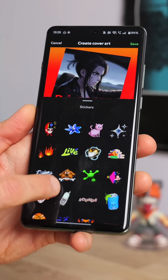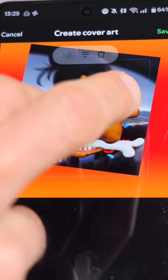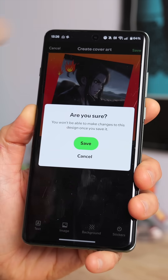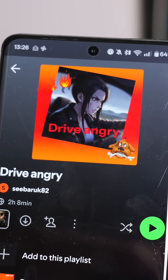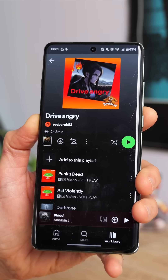Last up, if you want to, you can finish it off with some stickers. Not a huge amount available right now but that'll probably expand. This slightly deranged looking pooch certainly seems quite appropriate. When you're satisfied, just tap save up in the top right corner and bosh, there's your fresh new playlist cover art. I think DaVinci himself would be absolutely creaming over that.